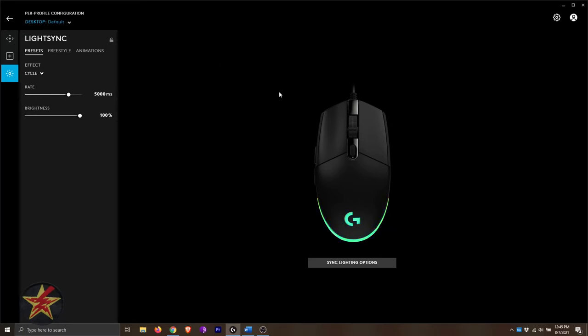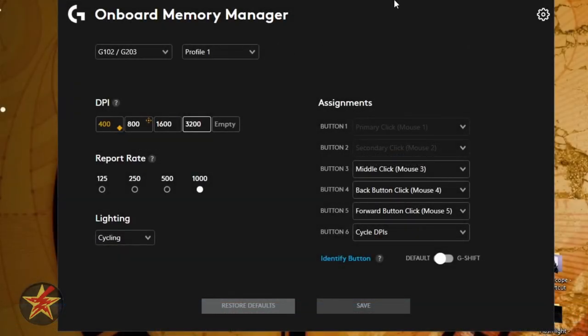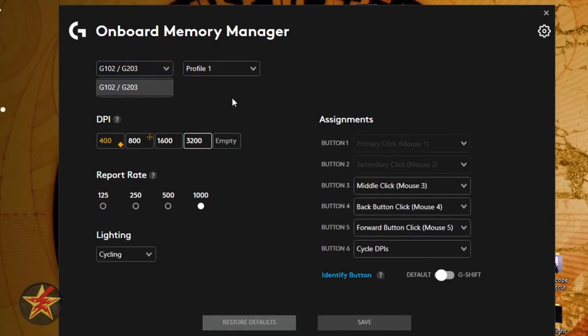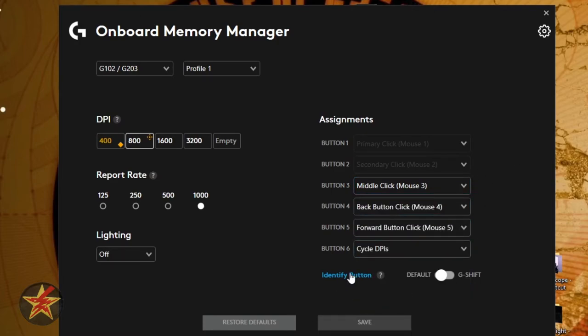To switch to onboard memory, go to the upper left corner, select the sprocket, and select onboard memory on. In the onboard memory software you can see the selected mouse, profile one, DPI set points, and refresh rate. You can toggle the light off and save — that's actually how my wife prefers it. Button assignments are available here; when using onboard memory you cannot change left click and right click but can change every other mouse button via dropdown options. You can also identify buttons or enable g-shift. I recommend keeping default since you need left and right click.